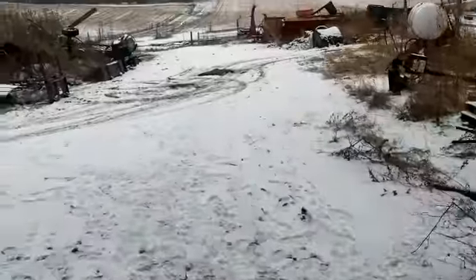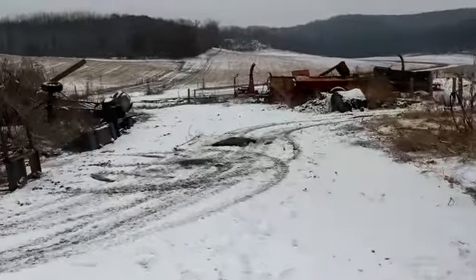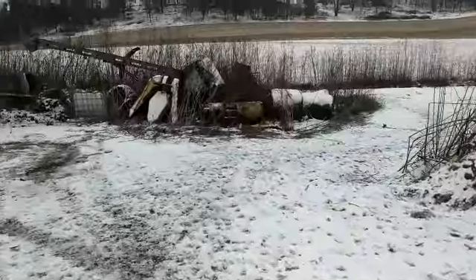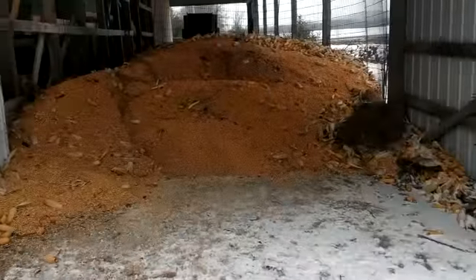Alright everybody, how's it going today? Fabulous Friday — I do believe it's the last Friday of November already. I had some questions on what I'm feeding my steers.